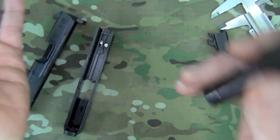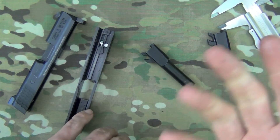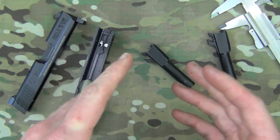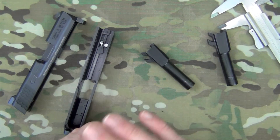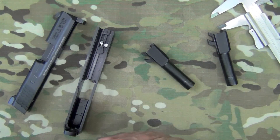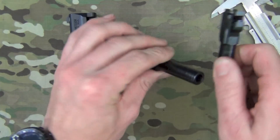Whether or not you want to trust your life to that conversion, I'll leave that up to you — I never tell people what to do in that type of situation. But it does work. I've had no issues running anything — hollow points, full metal jacket — it eats it up just fine, as all Shield pistols do.